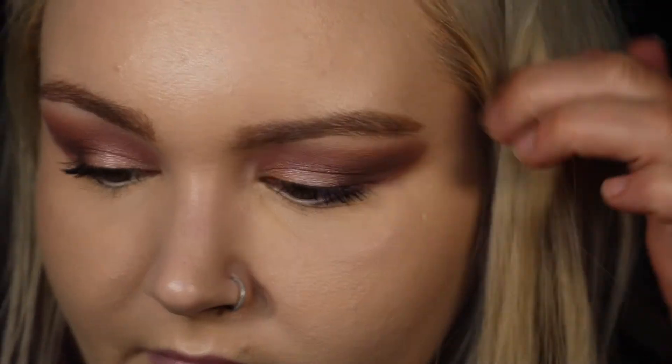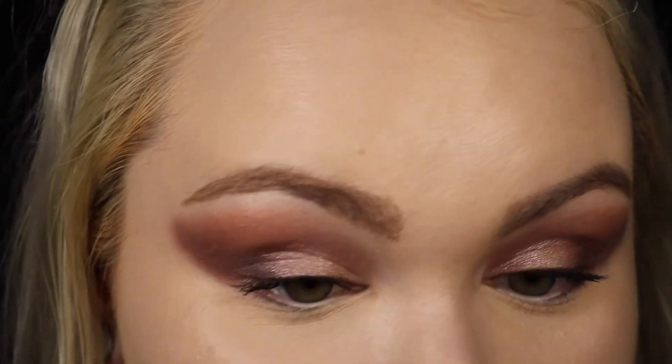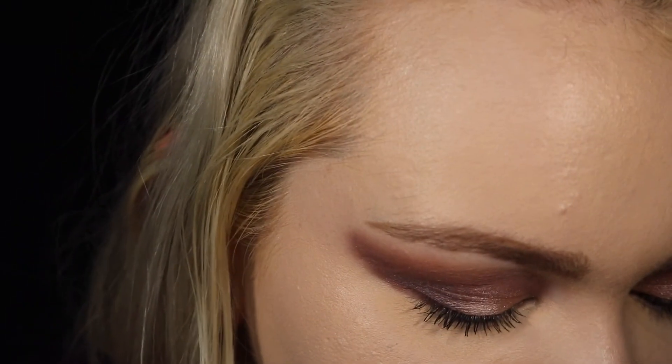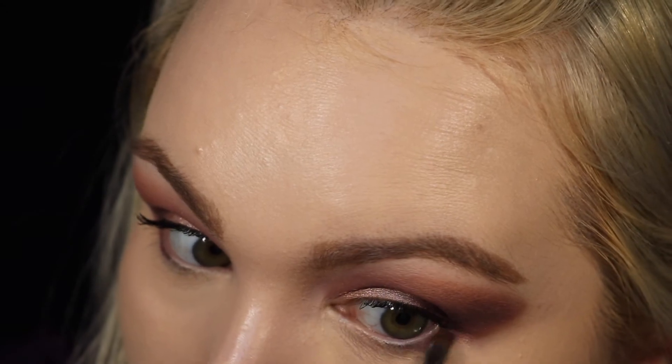Now I'm going to put on mascara and the rest of my makeup and then I'll be back. Please excuse my under eyes — I just tried out a new concealer and it is definitely not for me; it's looking pretty creasy. To finish off the eye look, I'm going to take a Morphe M213 brush, go into the colour Clubhouse, and bring that along the lower lash line. Then I'm just going to put on some mascara and that's going to be the finished eye look.